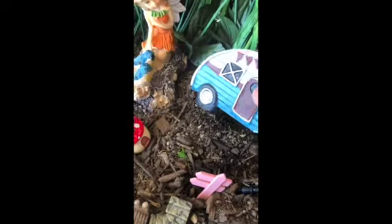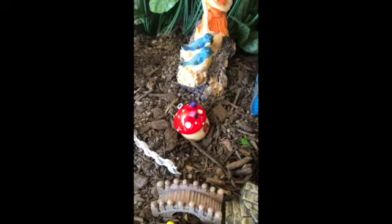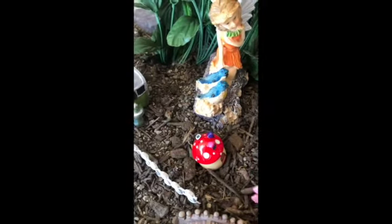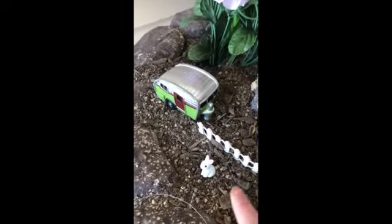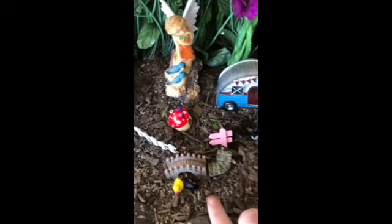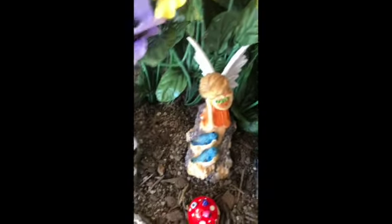Here's what they look like on both sides — oops, I knocked my lantern down. There are the campers, there's a little picket fence. I got a little bunny because Easter's coming up, and there's my little bridge with a little swan and a little ducky. And here's my fairy.